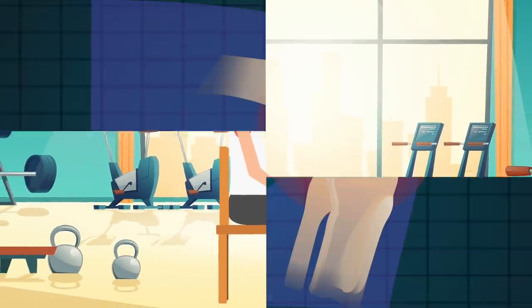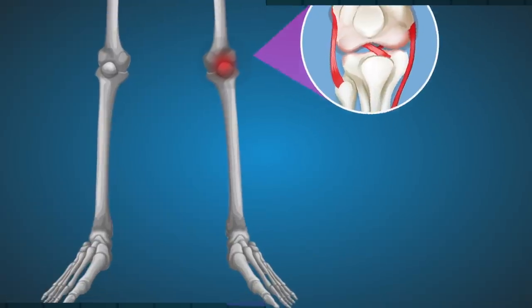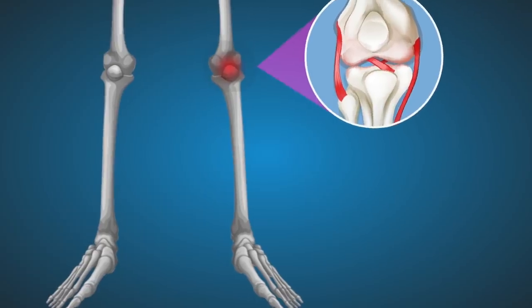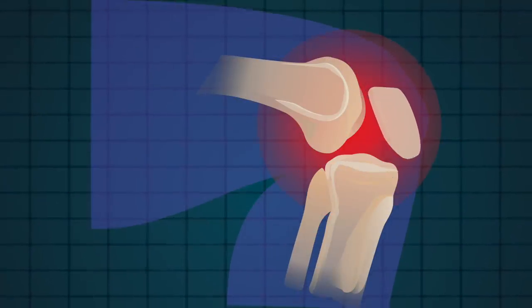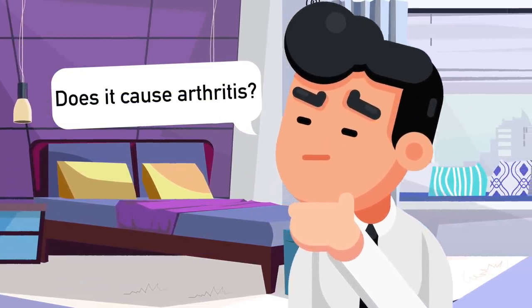The noise you hear is your bones sliding against your tendon. You may hear this noise after sitting down for a long period of time, or it can happen if you stand up too quickly. Basically, it's just your tendon popping between your bones. But now let's answer the question everyone has: does cracking your knuckles actually cause arthritis?